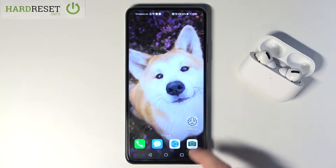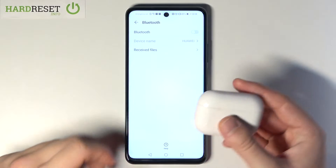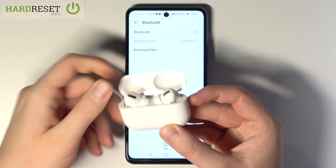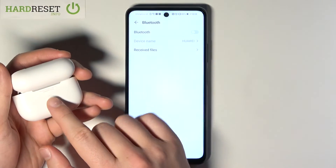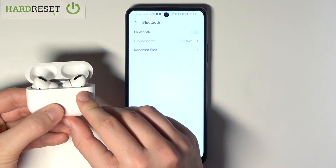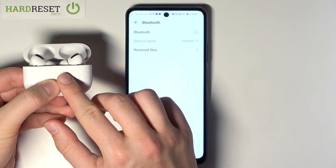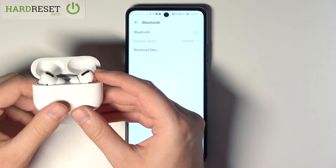So first we have to go to Settings, then tap on Bluetooth. When you are here, we have to open the charging case of the AirPods Pro, then put it like that and click and hold this button. We are going to move them into pairing mode — when the indicator is blinking, just release that key.